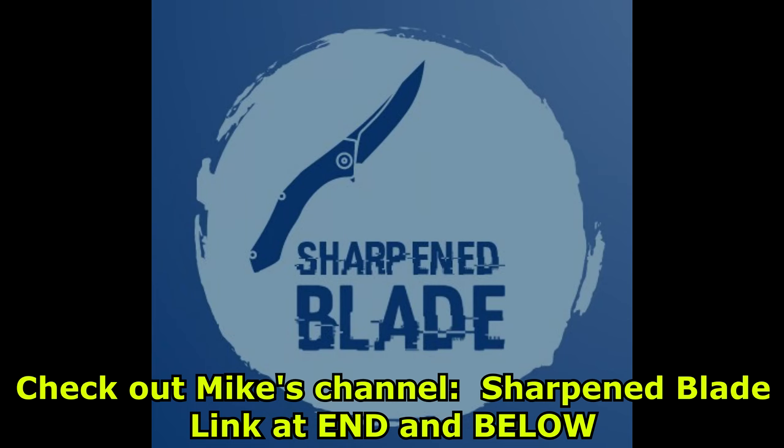He chose the Trivisa Orion that I reviewed last month. I got it in the red and black with a Blackwash D2 blade. This is a fairly new brand — check out the video if you haven't seen it yet. It's a nice stretched bowie-style folding knife. I'm quite happy with that.